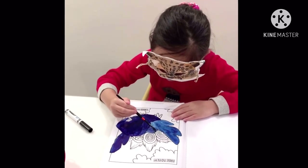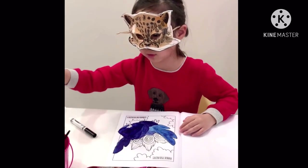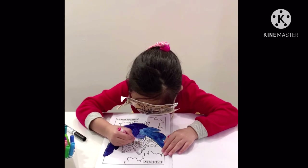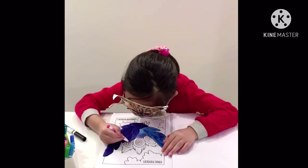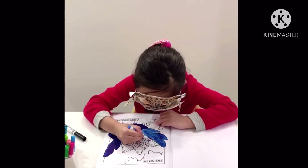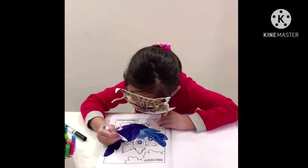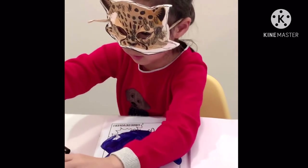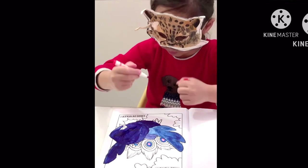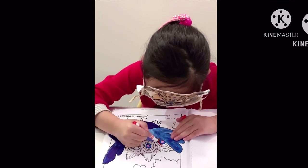Now I'm going to start coloring her tail with some markers. Her tail will be very colorful. Her tail will have lots and lots of colors. The colors will be all over it, all around the tail.